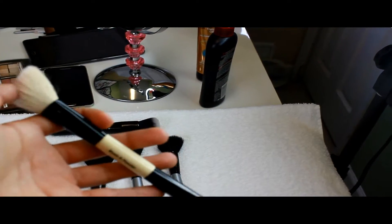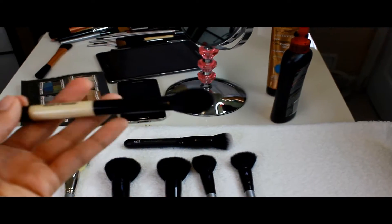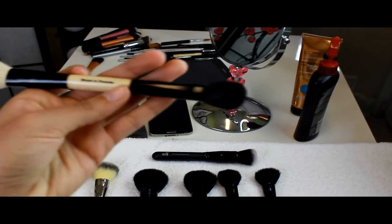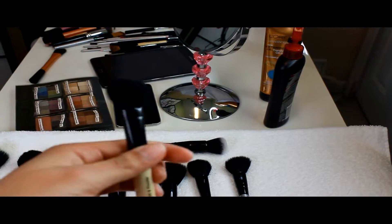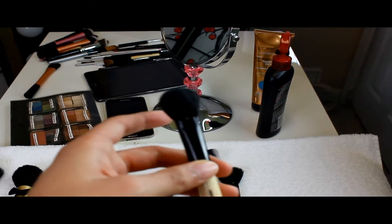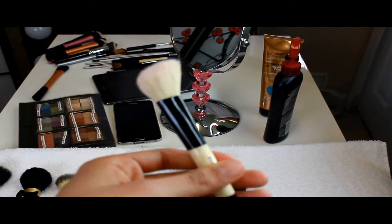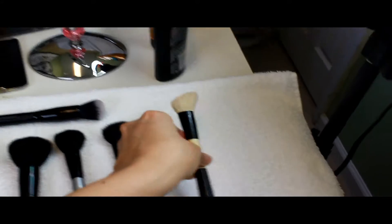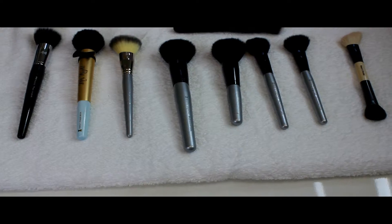I did horrible makeup on myself in high school — I didn't know what I was doing. I'll make a separate video about that. The other side of this brush is for powder; it's a smaller one. To be honest I rarely use it — I mostly use the other side for blush and my cheeks.